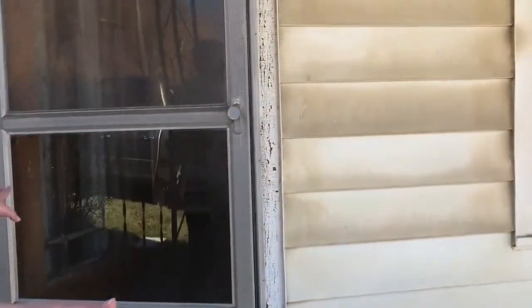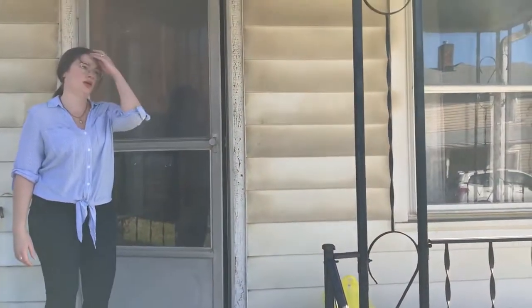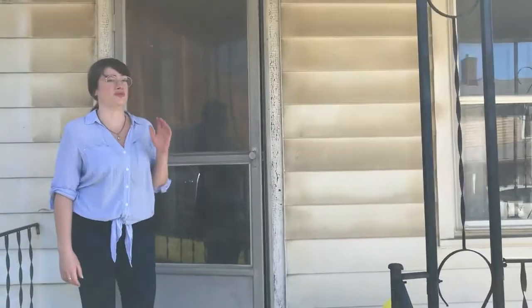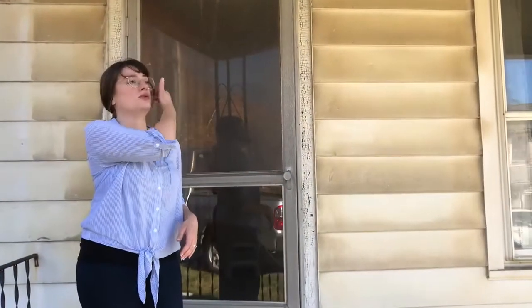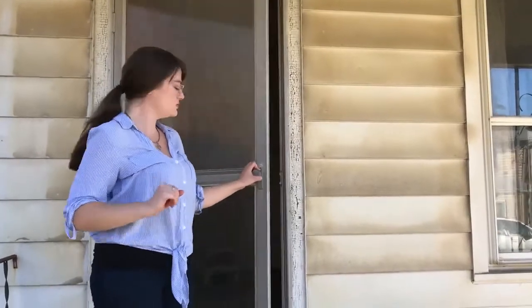You've got your standard porch here. The house was built in 1925. At some point it was foreclosed on, so a lot of deferred maintenance. Let's just go check it out.